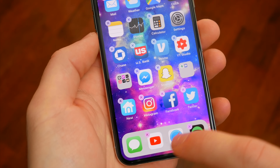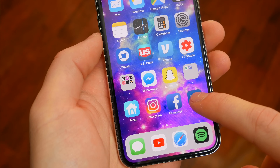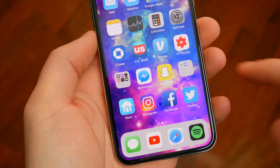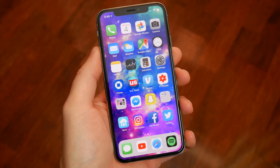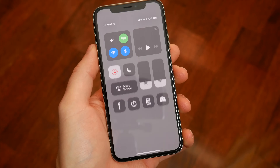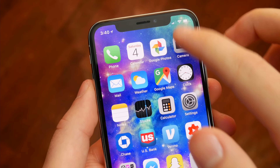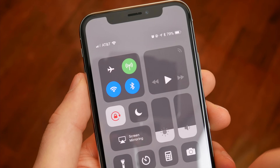Since swiping up from the bottom of the screen always functions as your home button, when you rearrange your home screen applications, you also swipe up from the bottom to set them in place and get out of editor mode. And because of the new home gesture at the bottom, Control Center has been moved to the top right corner of the screen. To access Control Center, just swipe down from the top right where the battery and network indicators are — this is probably the gesture I personally have the hardest time reaching given how tall the screen is.